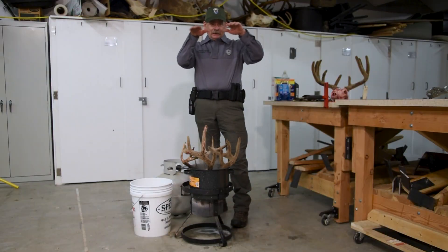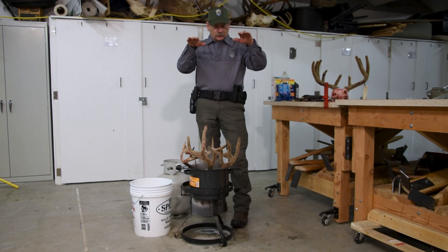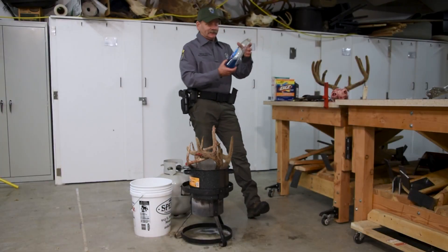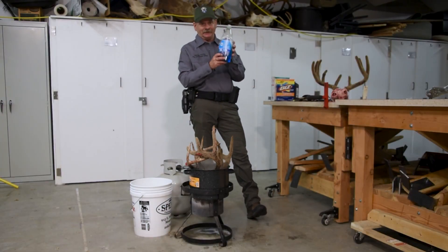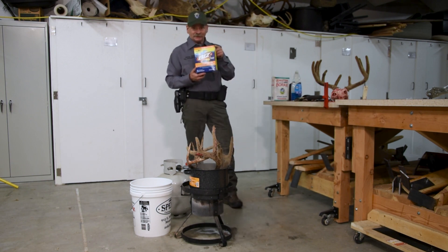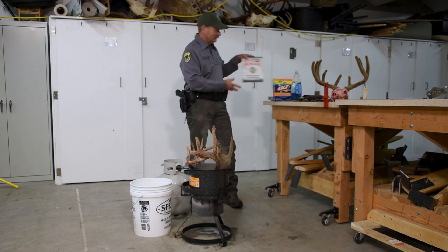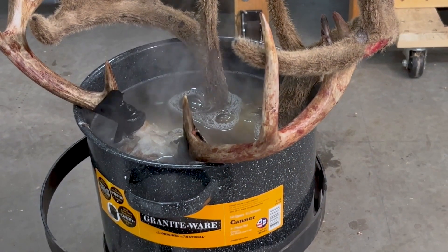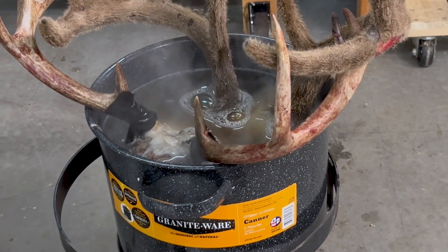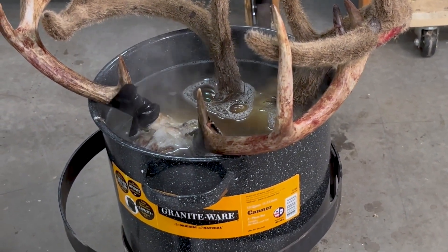I just want the top of the skull just barely in the water or a little bit out of the water. We don't want to boil these skulls hard — you want to get your pot up to boiling, and once it's boiling I'm going to add a couple of squirts of soap, a couple of pours of detergent, a little splash of borax. Once it's boiling, I'm going to chill that down to a simmer.